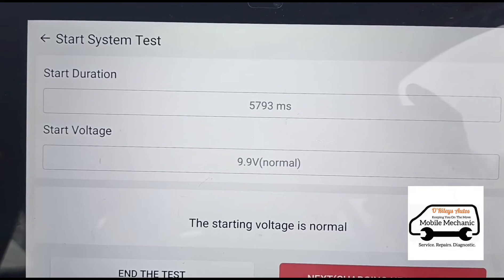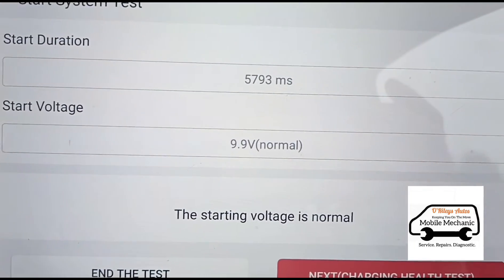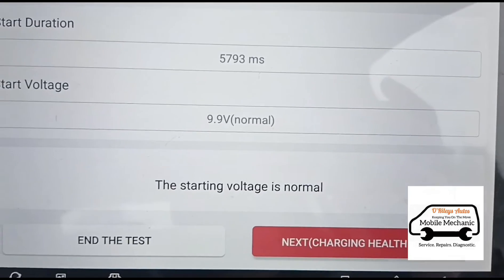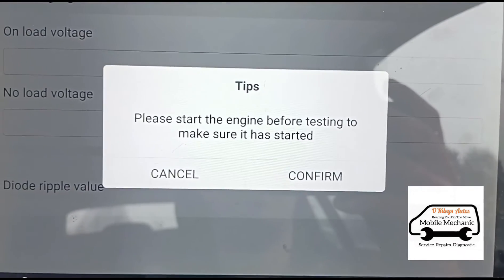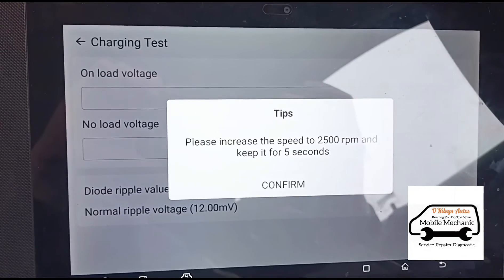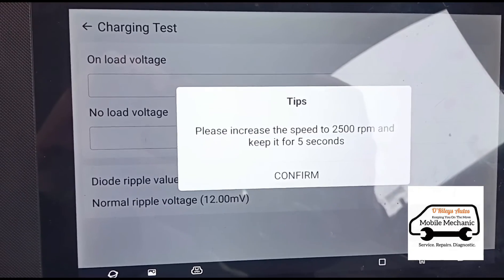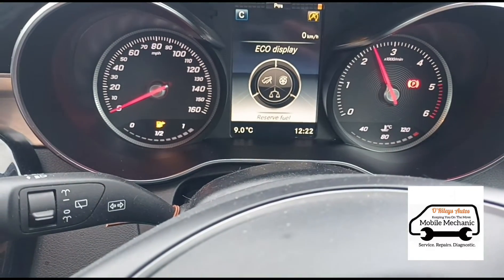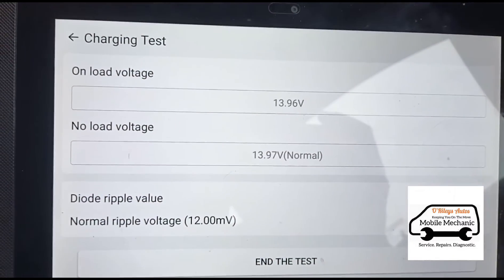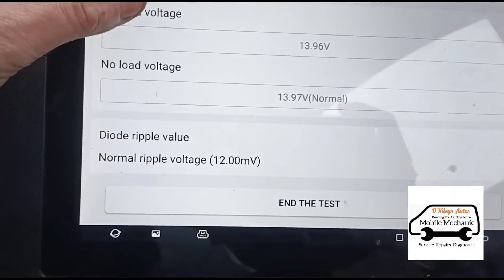Starting duration was 5,700 milliseconds, starting voltage was 9.9 volts — that's considered normal. We'll go to the next one. Confirm. Now it's asking us to hold the revs at 2,500 RPM and keep it there for five seconds. We'll increase the revs and press confirm. We got normal voltage. We'll end the test.